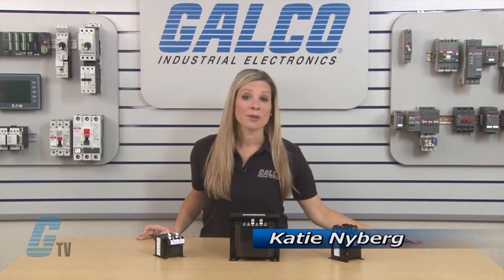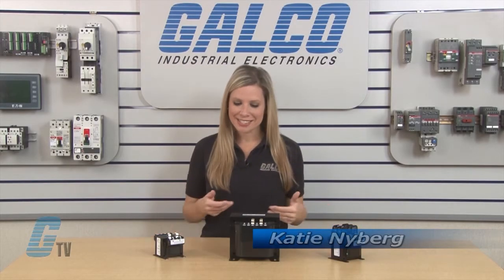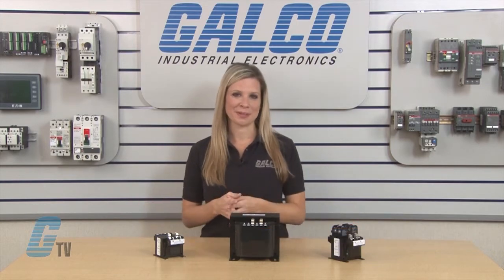Welcome to G-TV. Today I will be showing you ABB's X-Series of General Purpose Transformers.